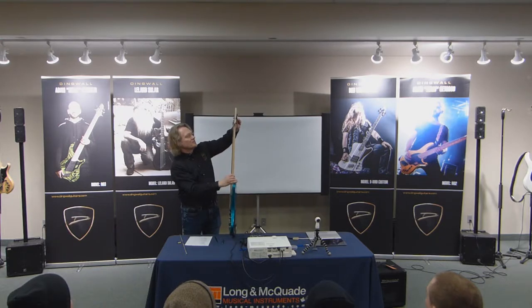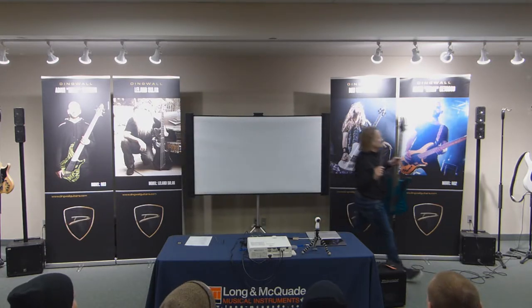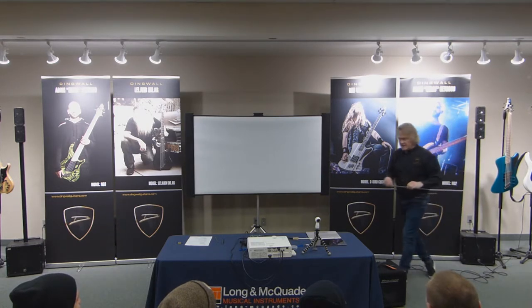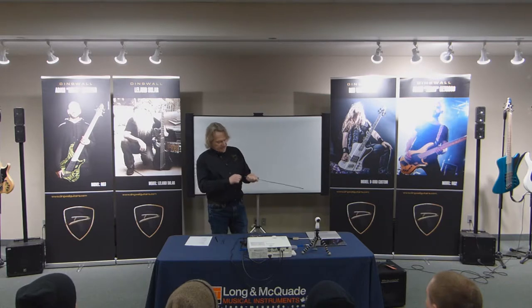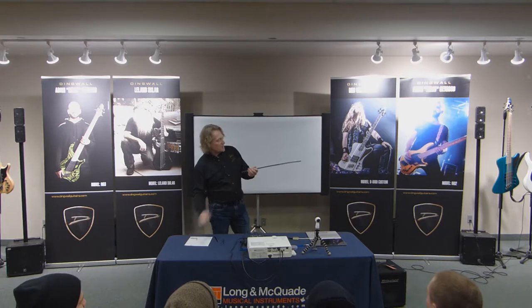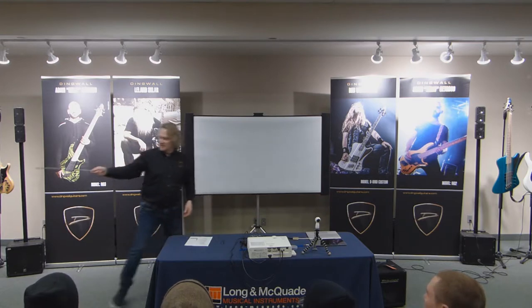The more tension you put on the strings, the more the neck wants to bend. Inside the neck is a truss rod that puts the opposite tension on the neck, and it's designed to counteract all the strings. You want to be able to adjust that neck. Ideally it would be perfectly flat, but that wouldn't give you any room for the string to vibrate — you need a little bit of curve in the neck for the string to move. By adjusting the truss rod, you can control just how straight that neck is.